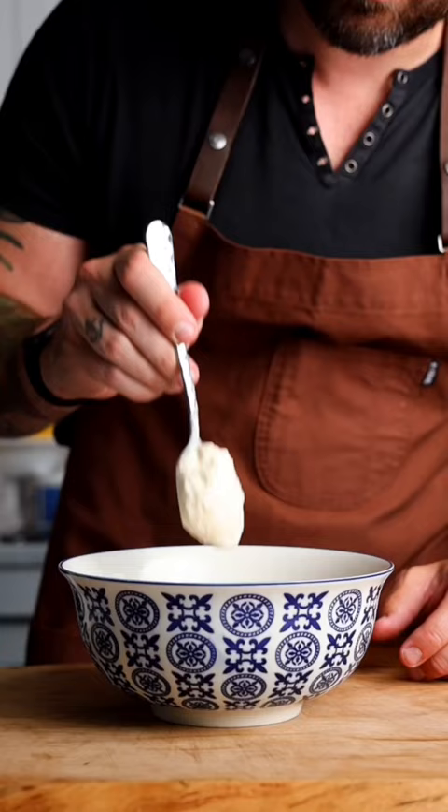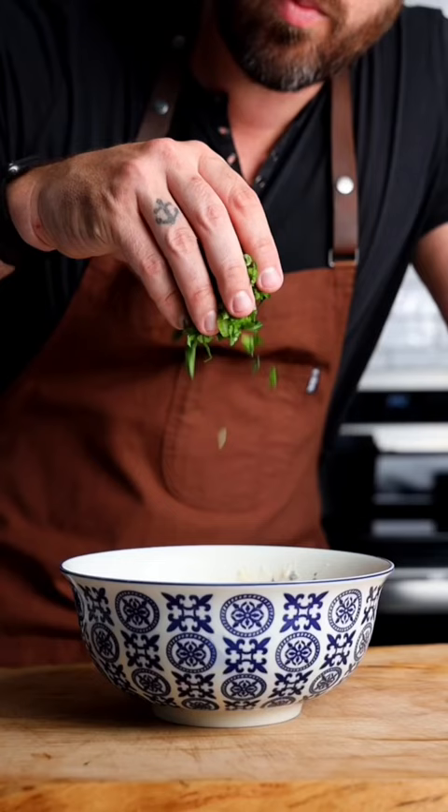Use a slotted spoon and place that lobster in a bowl, then add mayo, celery, chives, and season.